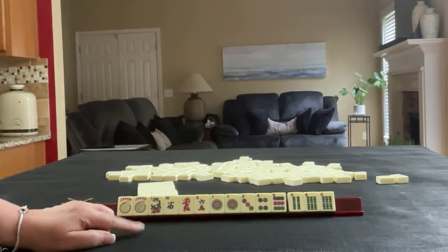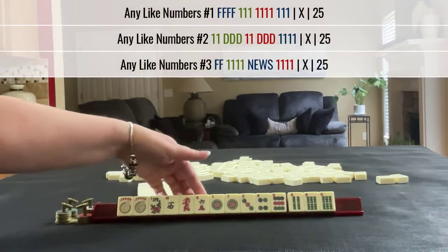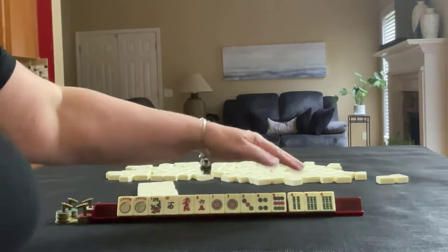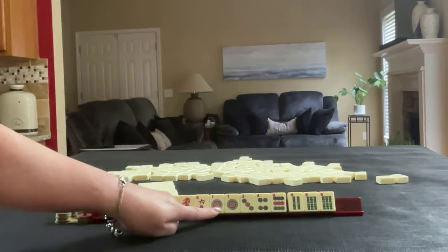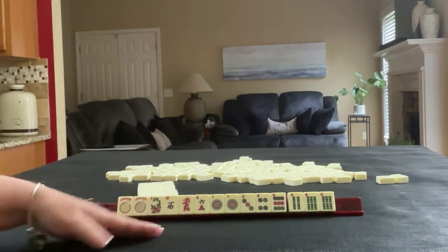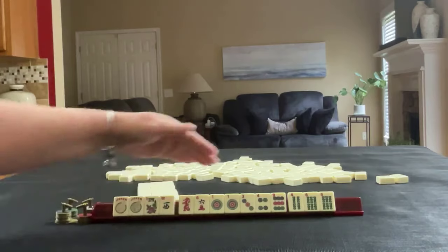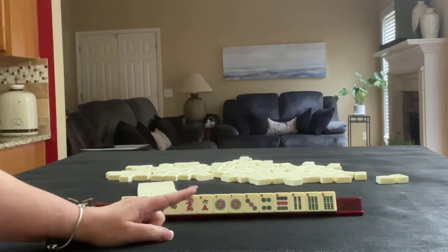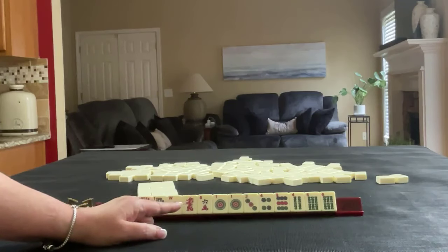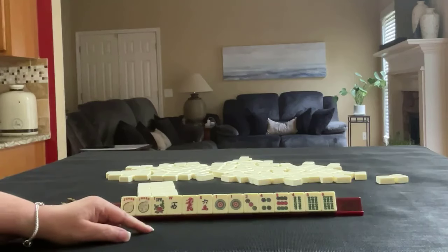If these were my tiles, I would focus probably on sixes. We could either play like numbers with sixes, or three, six, nine of some kind. Both would use sixes. The one is really not helpful without twos or fives, so I would probably break those up. Let's do three, six, nine first, and then like numbers with sixes for plan B.